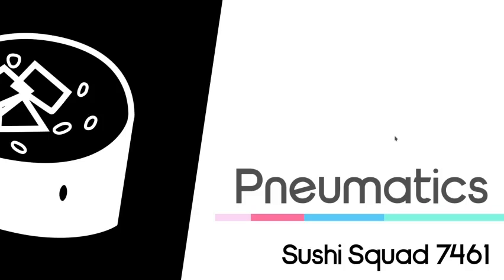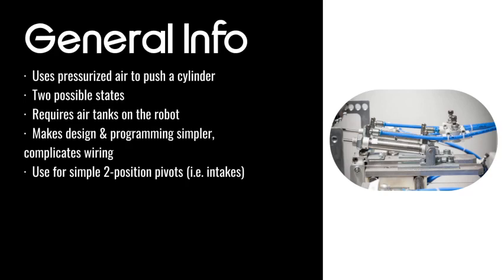Now, pneumatics — this is the other main way of transferring power in FRC. It basically involves using pressurized air to push a cylinder. It's got two possible states: a pneumatic cylinder can either be out or in — there's no in-between. The drawback of using pneumatics is that even though they're really simple and only exist in two states — making design and programming easier — they complicate wiring and you need to account for air tanks, air hoses, a compressor, and all that, which makes things more complex.